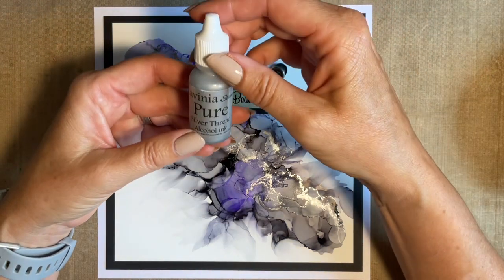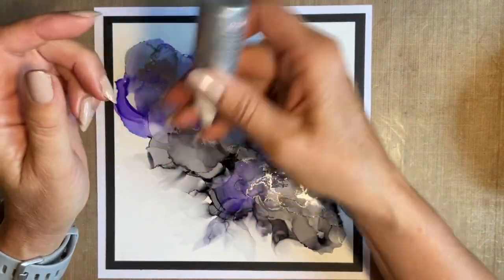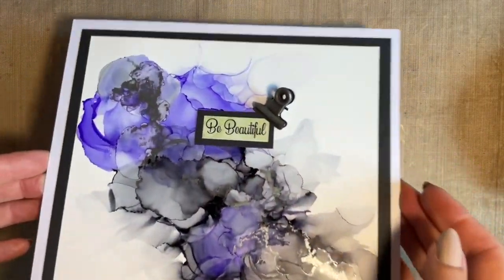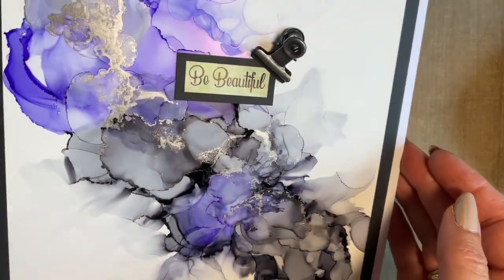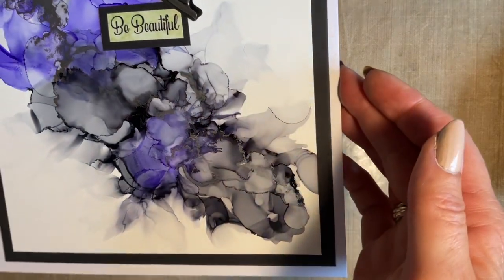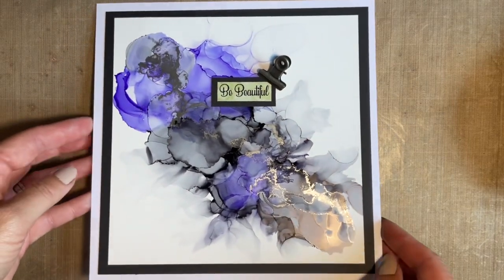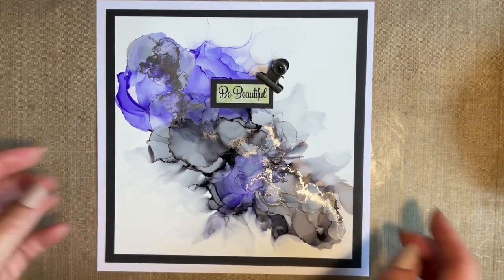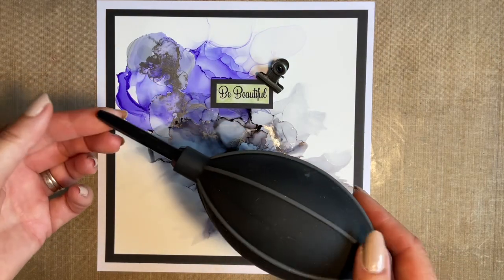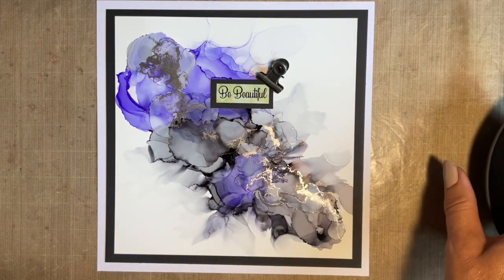I'm also going to be using the Pure Silver Thread. This is beautiful — it's a mixative with a ball bearing in it, so it has to be shaken. That's what gives this metallic look. To me, it almost looks like granite. I just love these effects we get, and it's super easy, super quick. We're going to be using this fabulous Tim Holtz air blower — these are on the website. I've been after these for ages. Dead exciting!